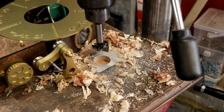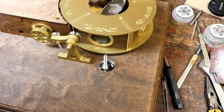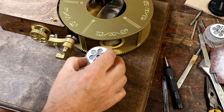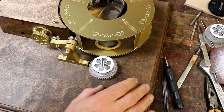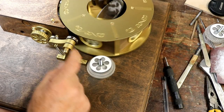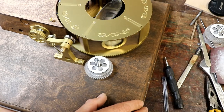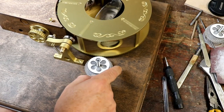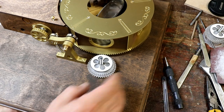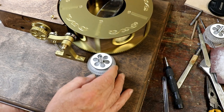Some might say that dust extraction would have been a good idea, but some might have more than two arms. Now this goes through from the back — quite sure how I'm going to manage this. And that goes on there. Look at that! I didn't check whether that lined up, actually. But then if I twist it, you can see it moves right away, and then as I twist it round it goes really stiff.